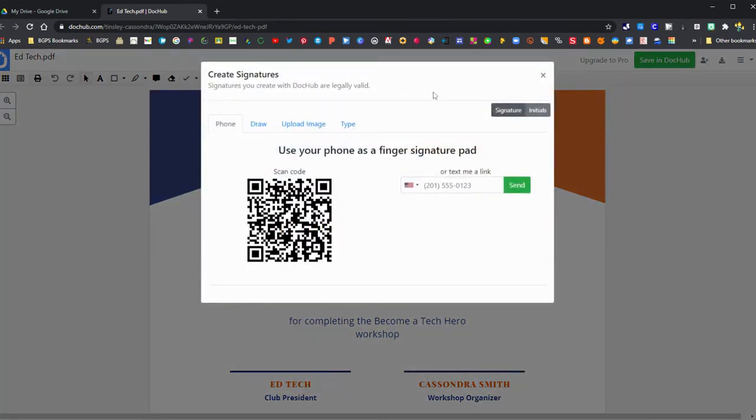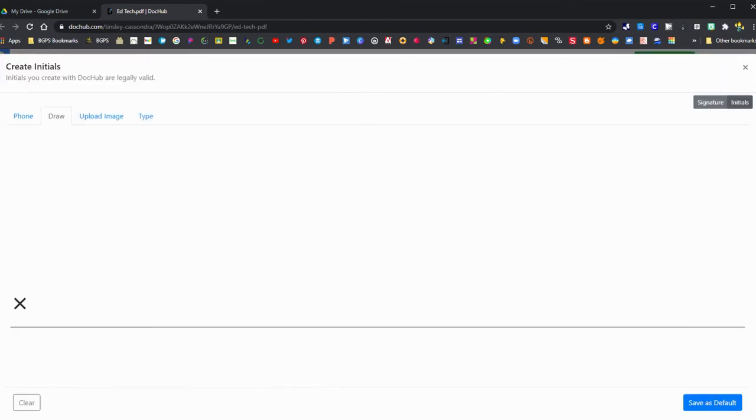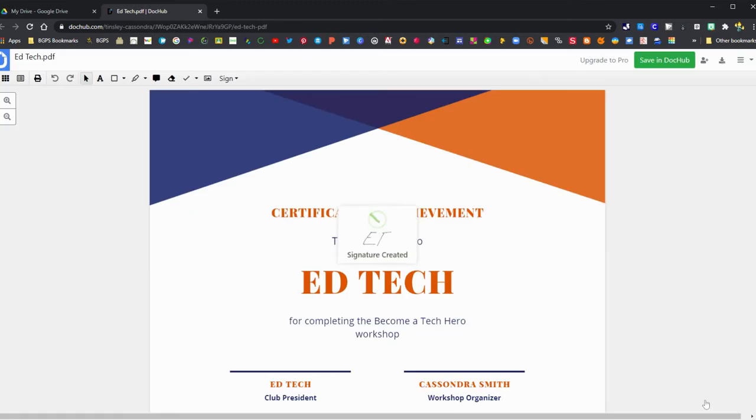We're going to click 'Create Signature' again and this time choose 'Initials' in the upper right. You can draw your initials, and if you ever need to initial a document, those will be saved in your DocHub account as well. So we have now saved our initials.